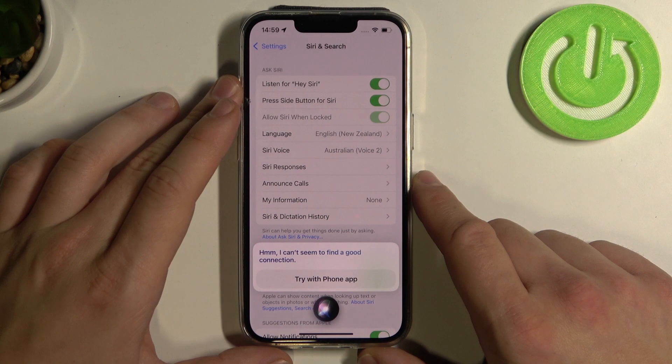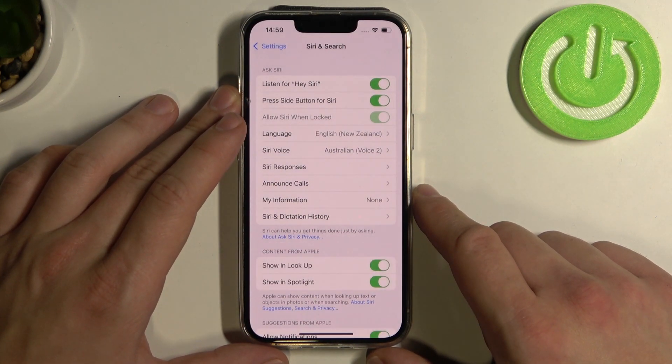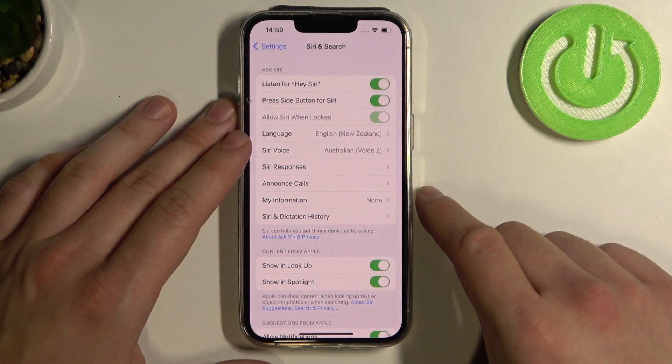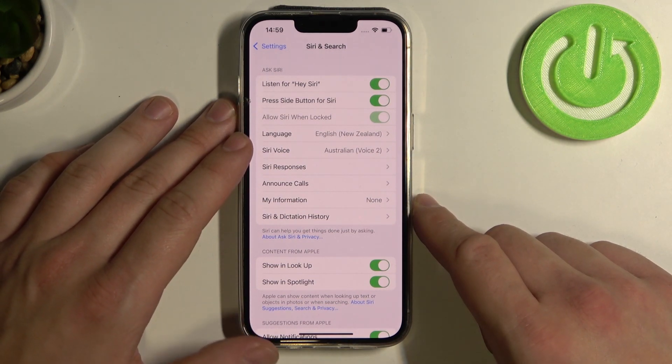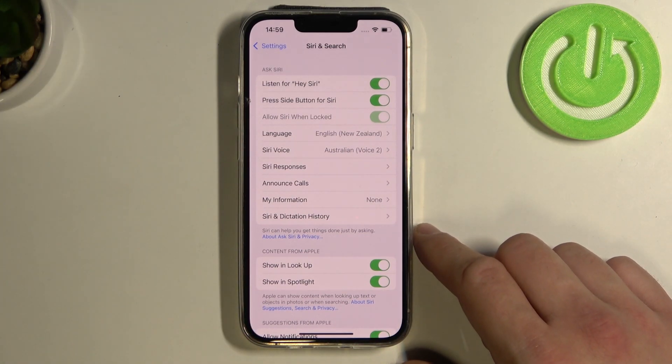And that's the process of how to make a phone call via Siri. Unfortunately right now I don't have a SIM card inserted in this phone so it's impossible for me to call, but on your phones it will be just fine. If you find this video helpful please leave a like, comment and subscribe.